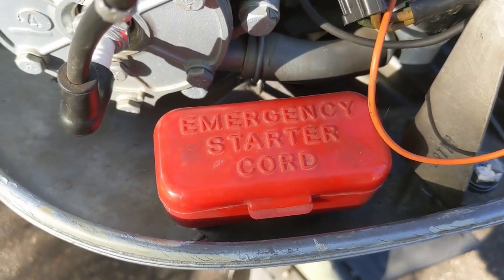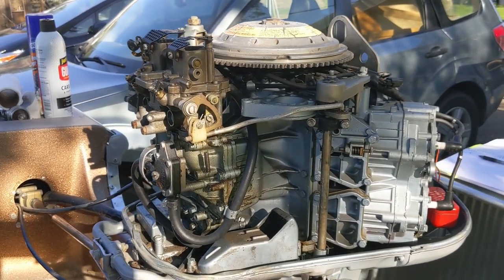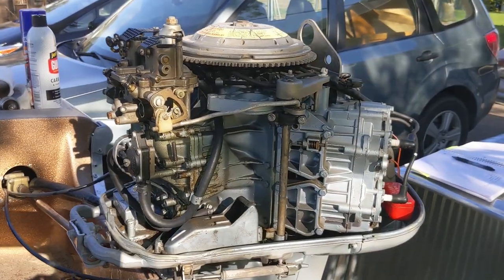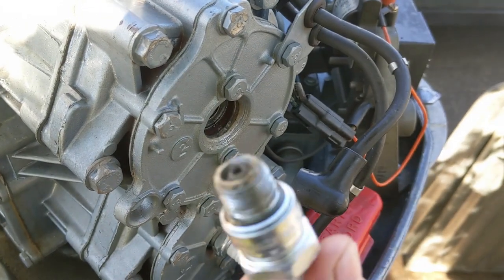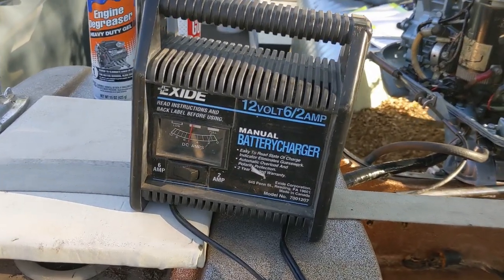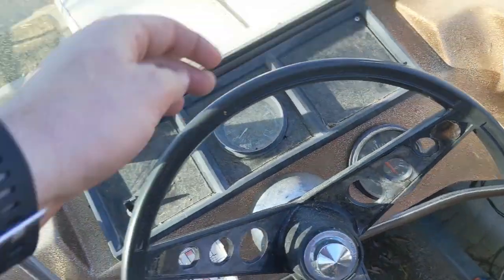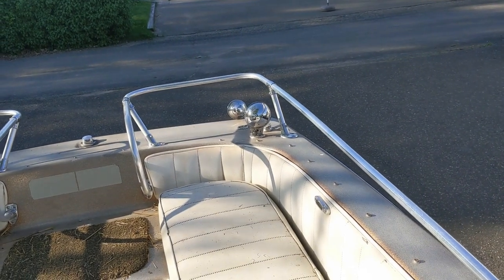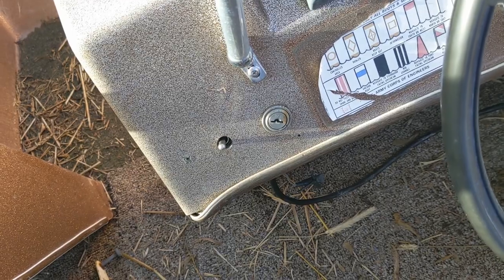I don't think I'd want to pull-start a 65-horse engine. I'll try to give this a little bit of a clean-up and then see if I can get some fuel into it and see if it goes vroom. Doesn't look too bad — this battery actually seems to be taking a charge, I'm pretty surprised. Lights still don't work, but the horn works. It didn't come with a key, so I'm going to have to hotwire it if I want to see if it starts.